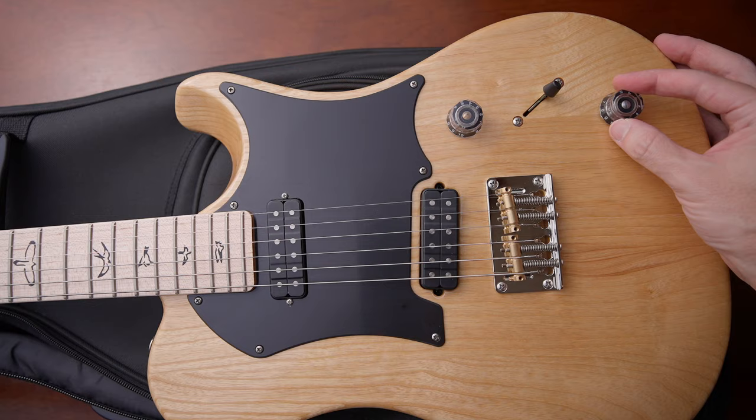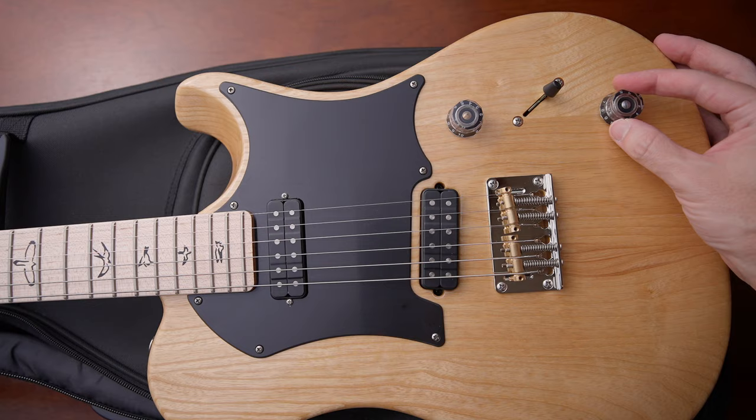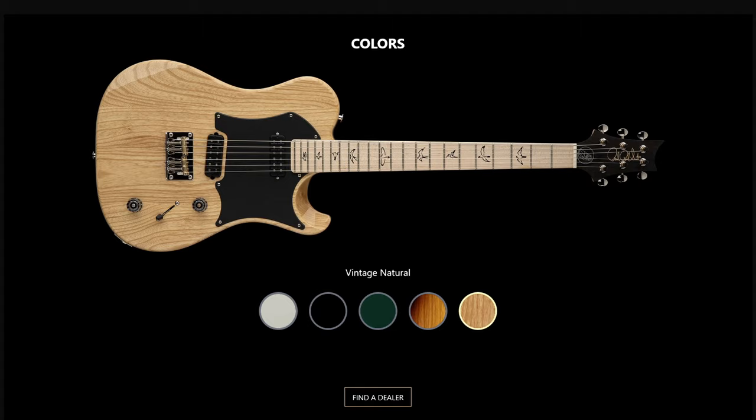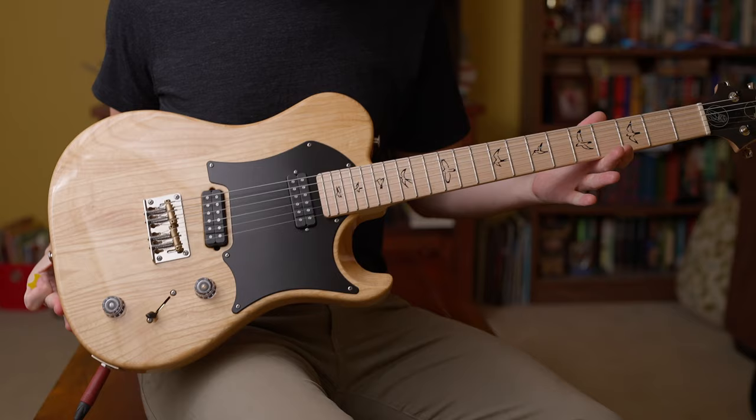There's also a push-pull on the tone knob for a slight high-end roll-off, but that's only for positions one through four and not the final neck position. It also has a really beautiful premium gig bag. This is made in Maryland — it's part of their core bolt-on line of guitars. It comes in quite a few different colors right off the bat for a new guitar. The one shown here is just the natural swamp ash finish.